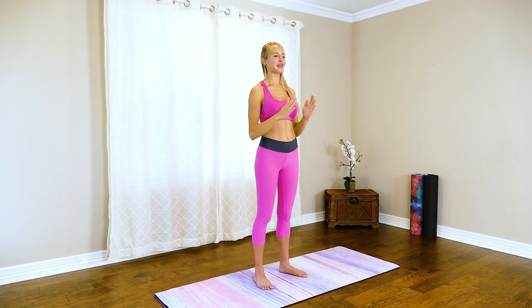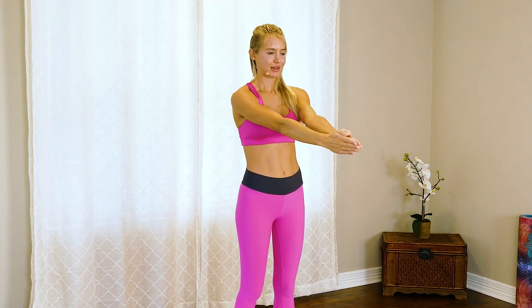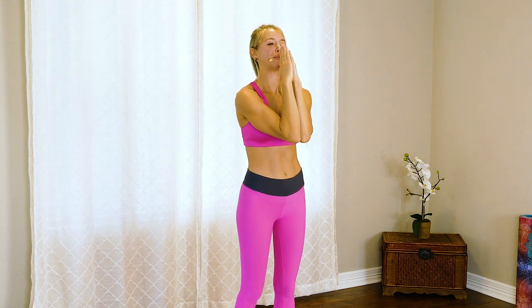Now bring those hands together almost like a prayer position and extend them away from you, bring it in, then back to prayer. Push away, bring in, squeezing those elbows together, then back to prayer. Mine are burning right now, but those arms are going to thank me later. Keep this up — it's a fun little motion, as long as it's not burning too much. Push, we got this.